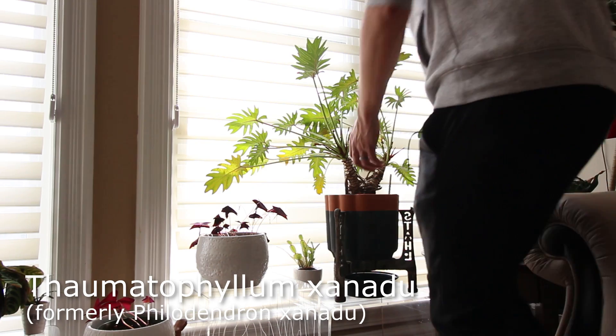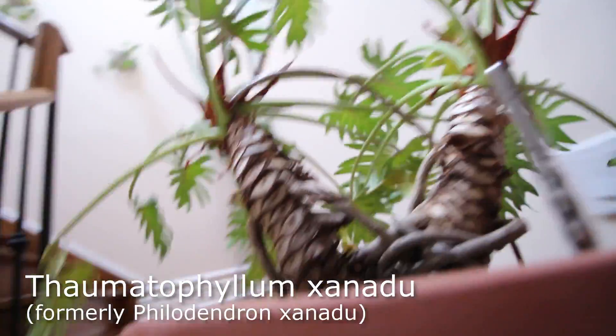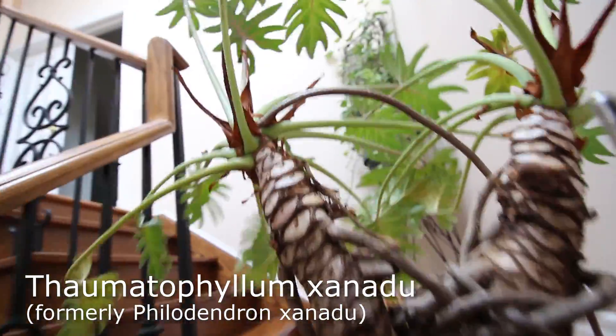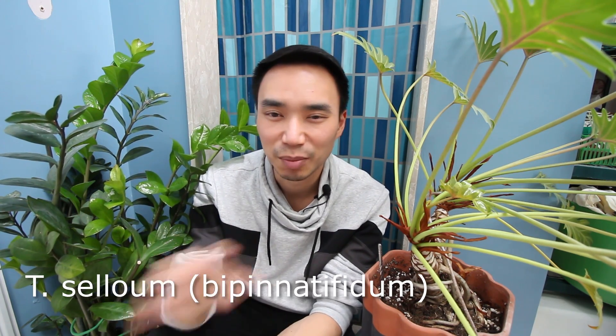Hey everyone, it's Daryl from Houseplant Journal. In today's video I'm going to talk about the Thomatophyllum xanadu, formerly called Philodendron. If you ever go to a conservatory, you should check out the bigger cousin of the xanadu, which is called a selloum. I'll put it on the screen.